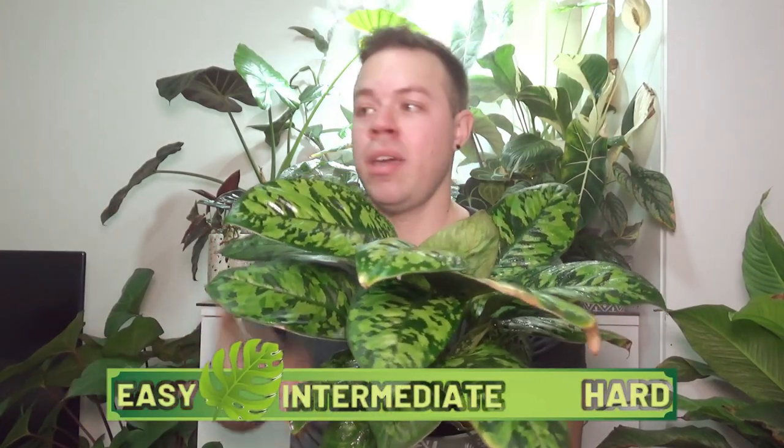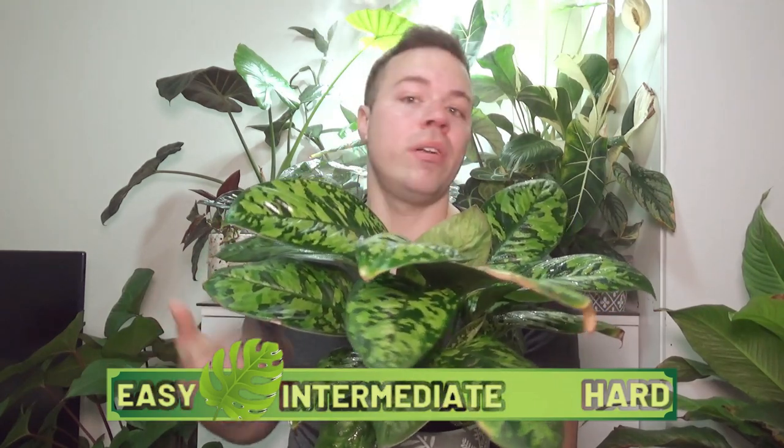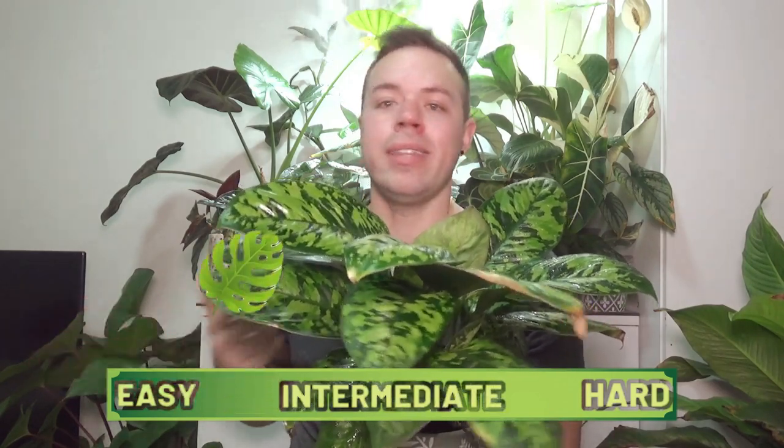While the Homalomena camouflage isn't too demanding on lighting provided it's not direct sun, isn't too hard to propagate while repotting, and isn't that prone to pests, I do have to remove a few points purely because of its finicky watering schedule and its intolerance to low humidity, especially in winter. So I'm going to give this plant a ranking between easy and intermediate. Most people can keep this plant if they have a basic understanding of houseplants, however this isn't the sort of plant you can just sit in a corner, water once a week or whenever you remember, and expect it to do okay. It does require a little more regular attention regarding watering and humidity.